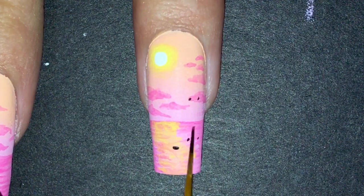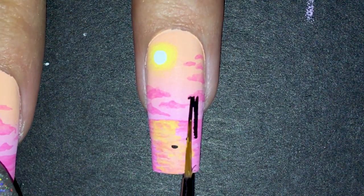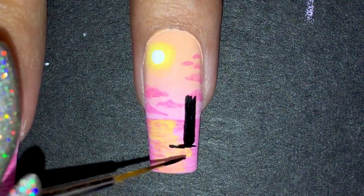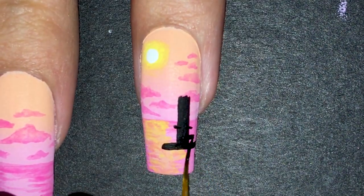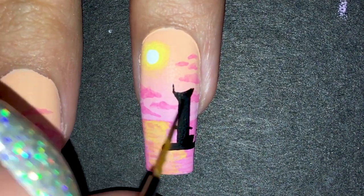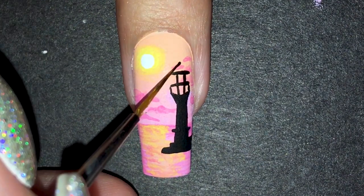Now for the lighthouse. You can see I painted dots as guides because I paint my nails upside down for the tutorials. I started with the base and the body, then added more details and began painting the top part. I'll stop trying to describe this — you can just see for yourself. I'm recreating the lighthouse as best as I can.